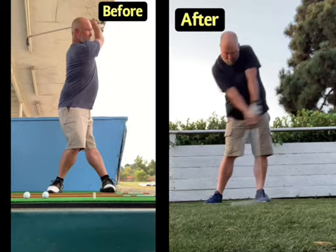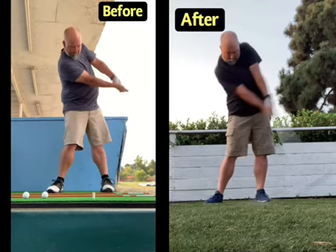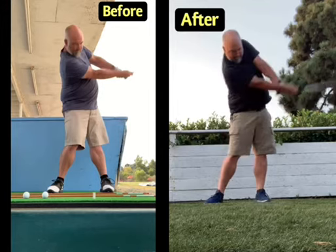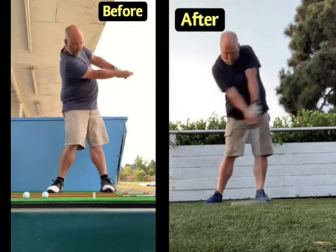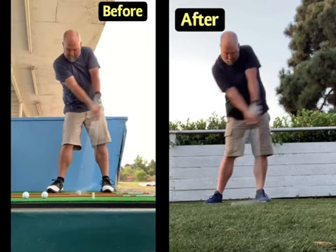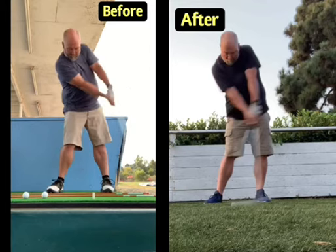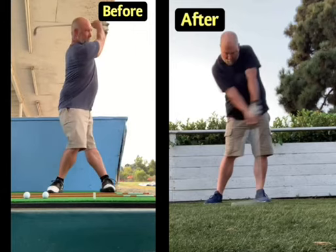Instead of the weight moving backwards, we now have the weight shifting forward. This helps a few things: it helps power, it helps clubhead-ball contact, and it helps clubhead speed through impact. Having the correct weight shift is important, but it can't happen without a few other things falling into place.